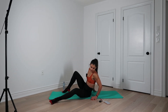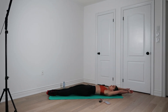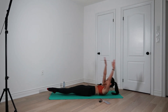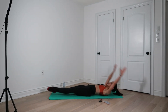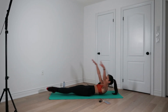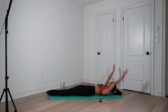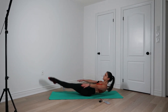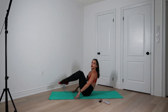Next one — we have my least favorite exercise of all time. We're going to go all the way up. Both legs lift up, hands come down. Let's go. Inhale, exhale, lift. Nine, eight, seven, six, five, four, three, two, one.